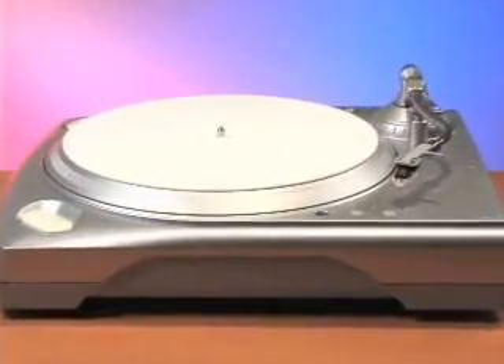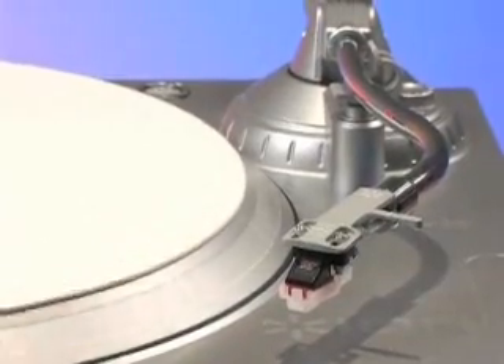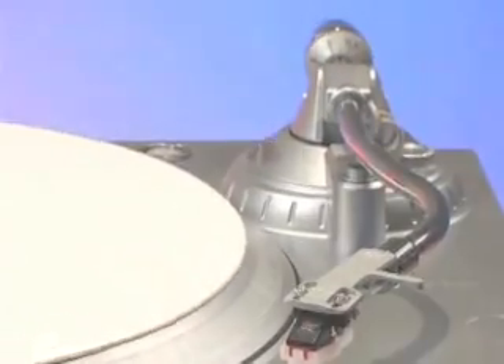This is the ION TTUSB, a revolutionary turntable that allows you to convert your vinyl collection to CD or MP3. In this video, we will take you through the setup and layout of the TTUSB.